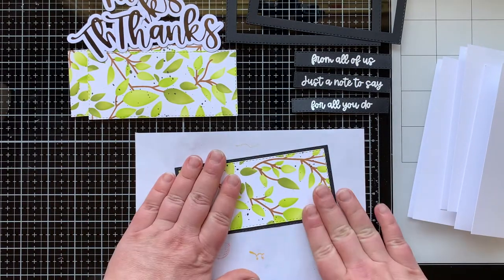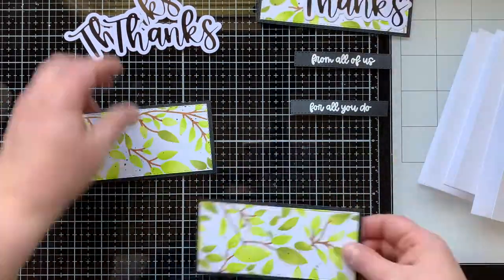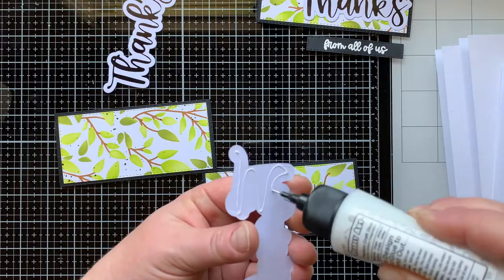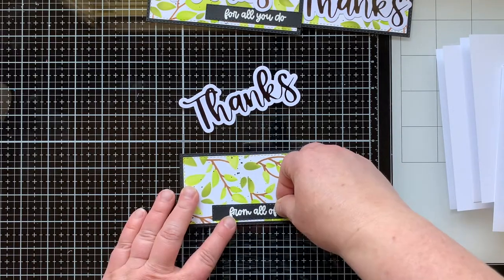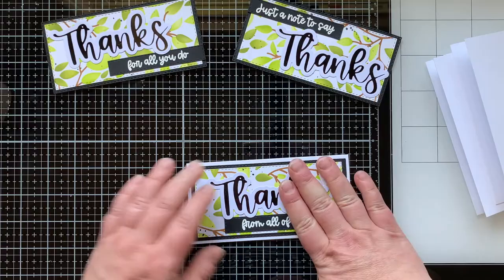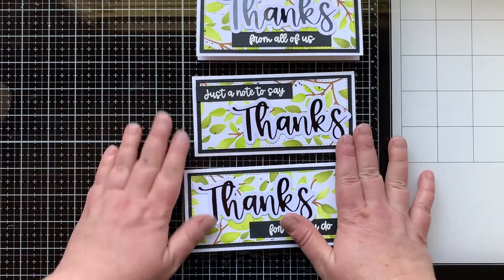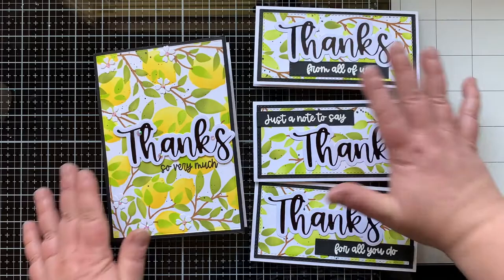Now it's time to assemble all the things. Remember when gluing your paper down to a frame to only put glue on the edge. I have different combinations of 'thanks' and sentiments that go with them, so I played with the arrangement on each card for a little bit of variation. I have 'thanks for all you do,' 'thanks from all of us,' and 'just a note to say thanks.' There are my three cards — you can see two stitched borders with the card base showing. Having that mini slimline stitch set with all the different layers — there are 12 — allows me to do that.